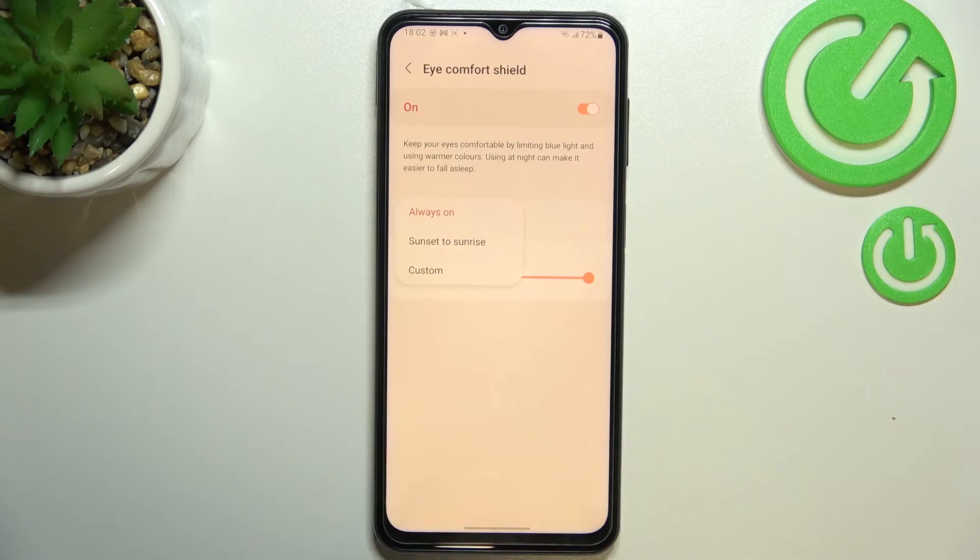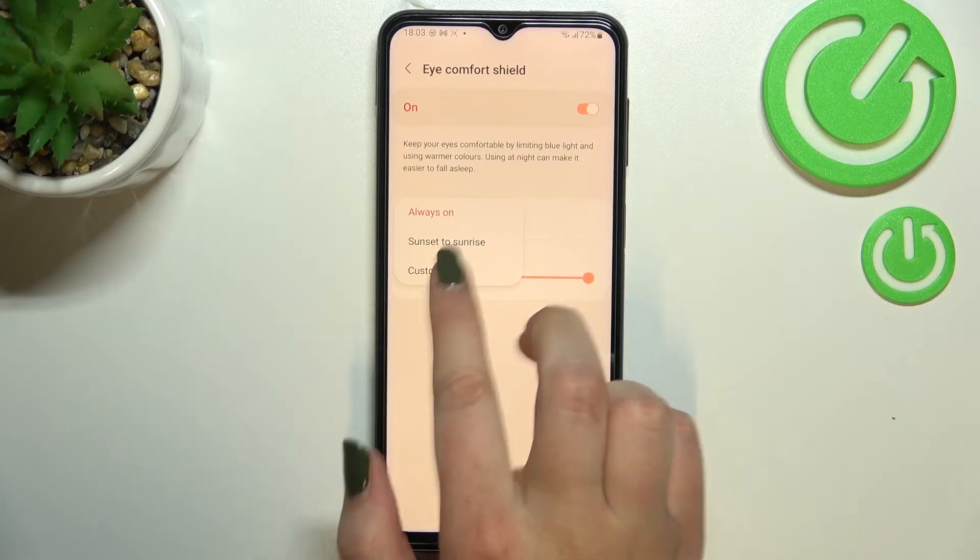We can also set a schedule. After tapping on it we've got three different options: currently we have Always On, which means you'll have to turn this option on and off manually. You can also set it from sunset to sunrise, where your device will automatically decide when to turn it on and off.